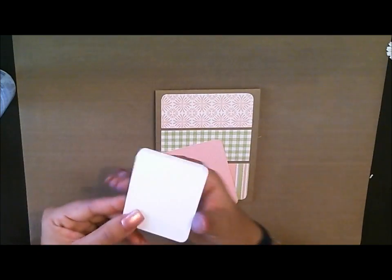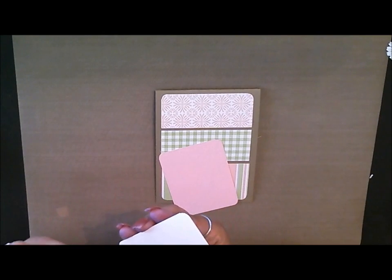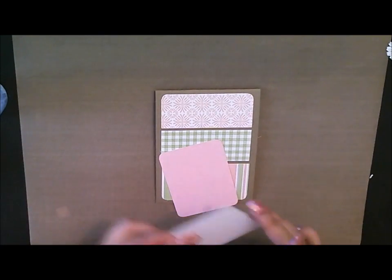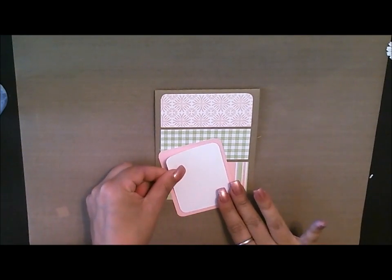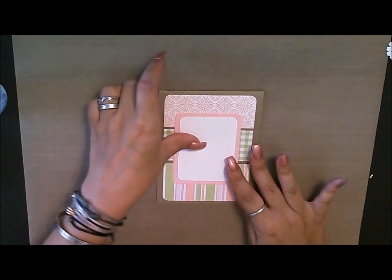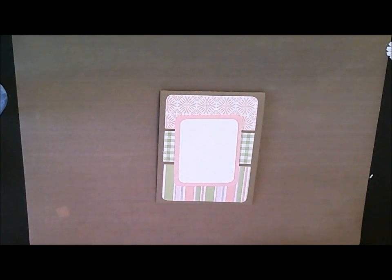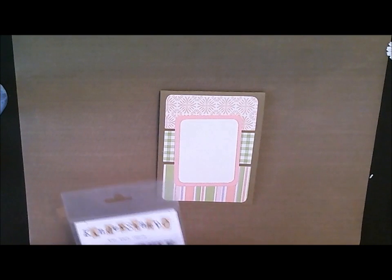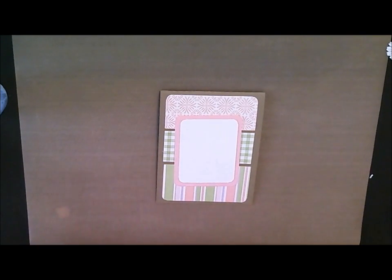Then we're going to go ahead and take this white piece right here, and we're just going to glue it in the center. And then we're just going to look for a sentiment. I didn't really think about what I wanted to do for this one, so let me see what I can put in here.